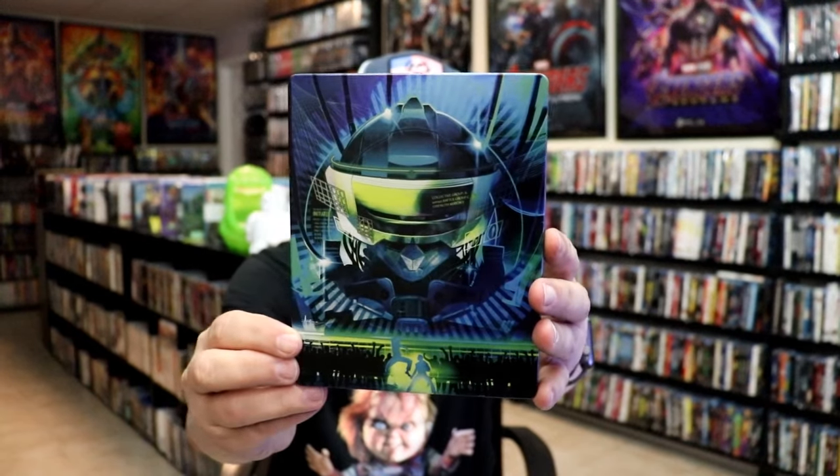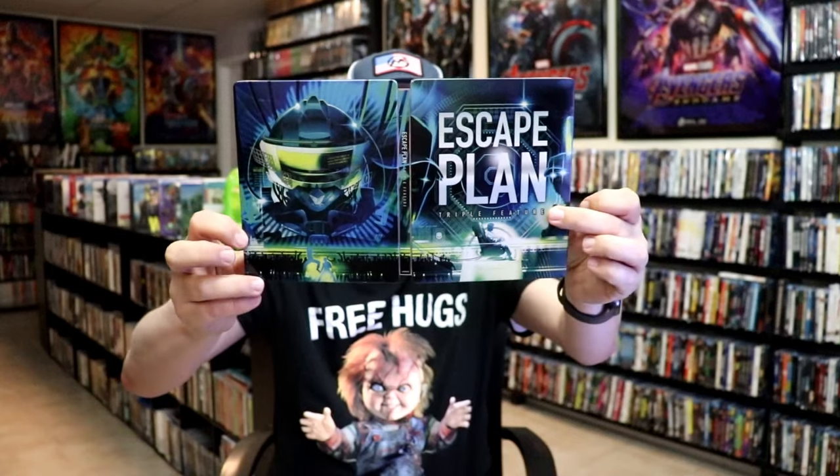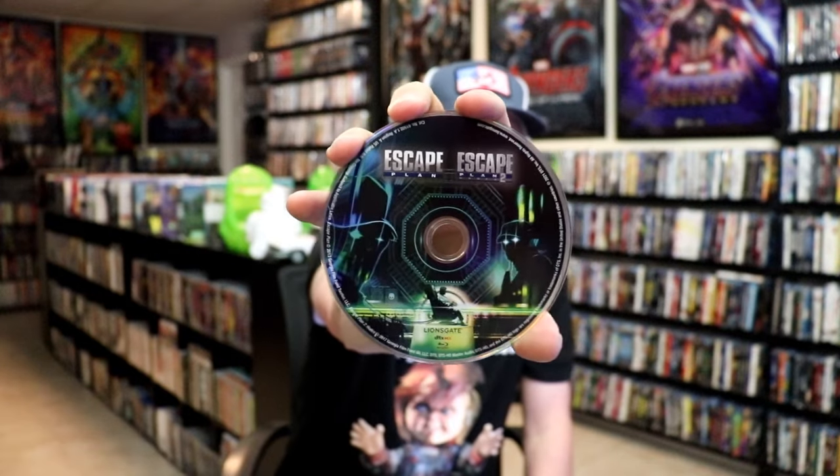And then here's the back — another great image. We open it up. We have our front and back together. Very nice looking. It's a continuation. On the inside it does come with a digital code, one code for all the films. And then we have our discs. So we have Escape Plan: The Extractors with this disc art, and we have Escape Plan and Escape Plan 2 all on one disc, which is interesting, with this disc art.